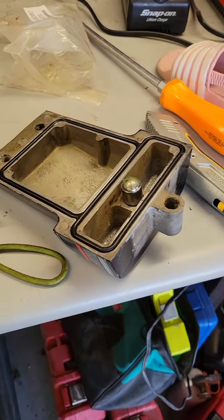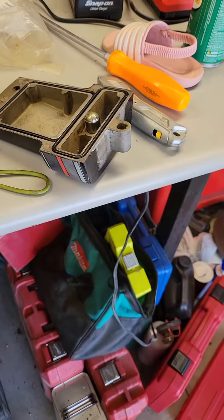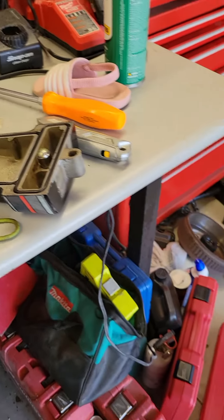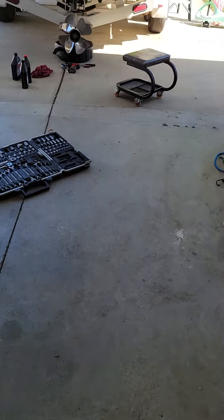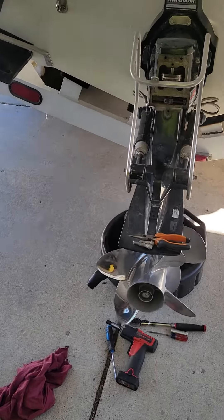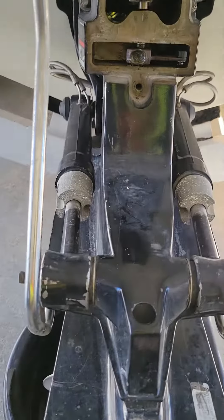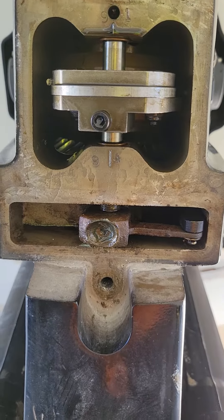Anyway, just something that I found and something I didn't see a whole lot of — I mean I saw people talking about it but not a video of how to. Very, very easy to look at, very easy to find out, doesn't take a whole lot. Make sure you drain your fluid before you pull it. There's kind of your view — thank you, bye.